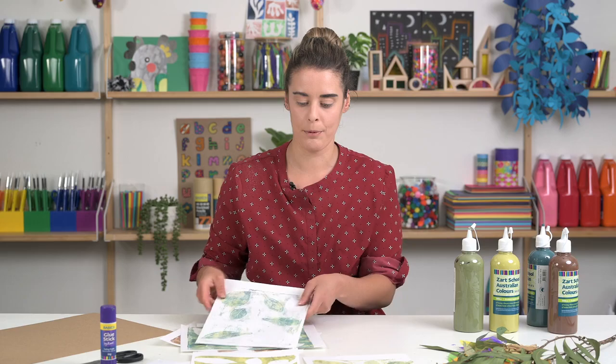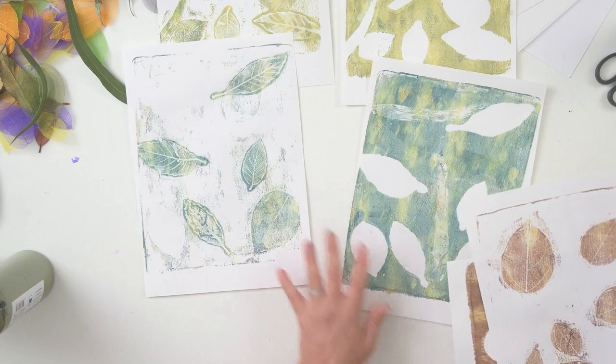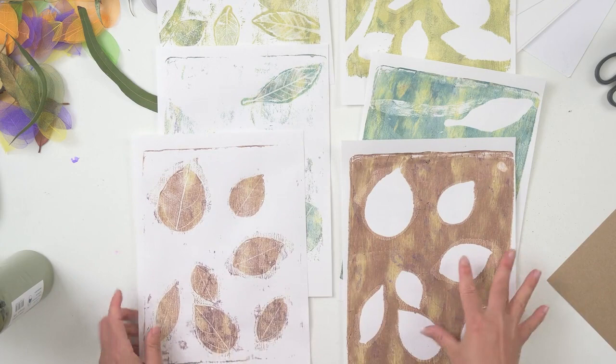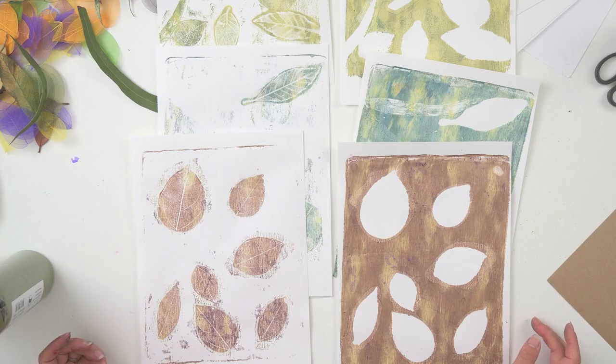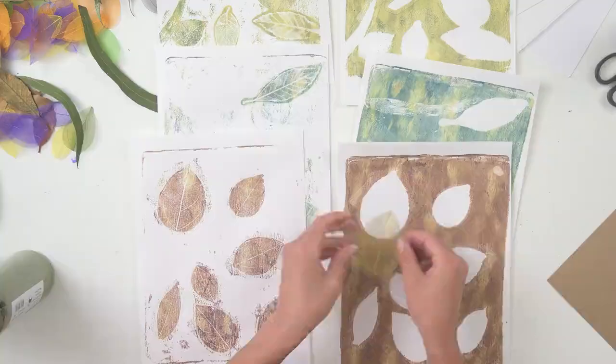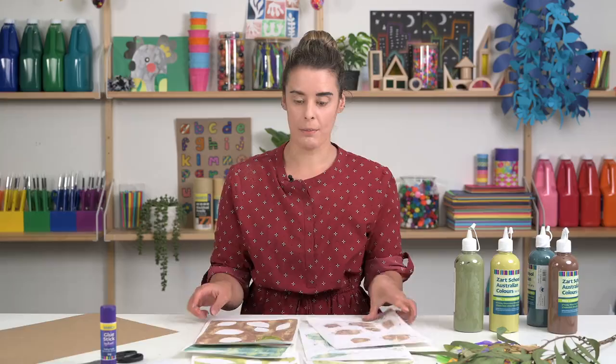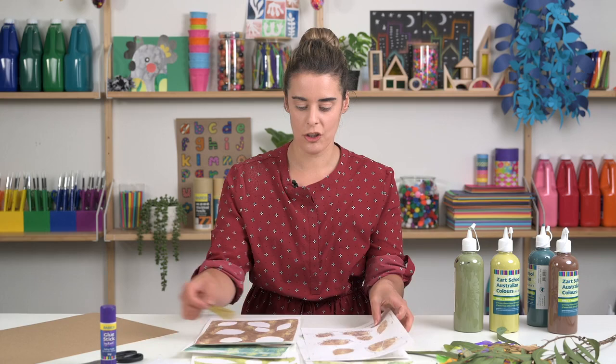So now we've created a few prints — we've got our first and second prints. The second prints tend to pick up most of the textures, but you can see there's some really lovely texture here. Even these ones that have just picked up the outline of the leaf — that's definitely something we can use and play with. We can even take some of these skeleton leaves that we have used in the print and collage them back into our work.